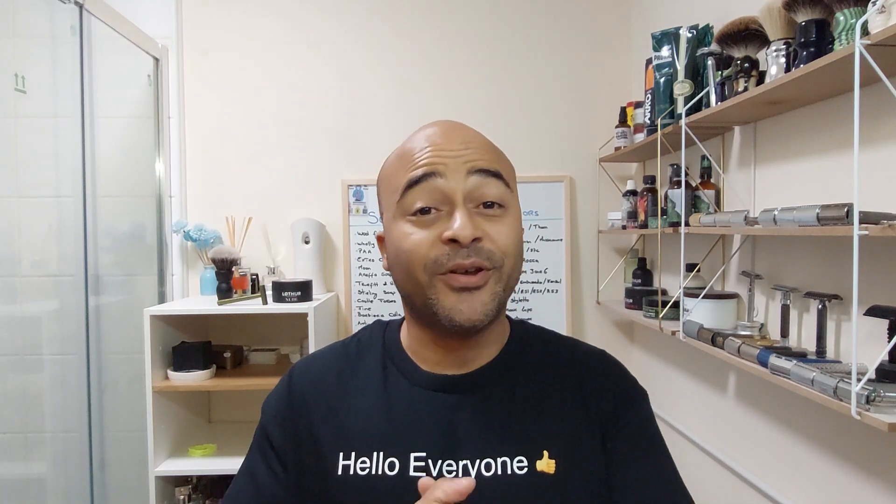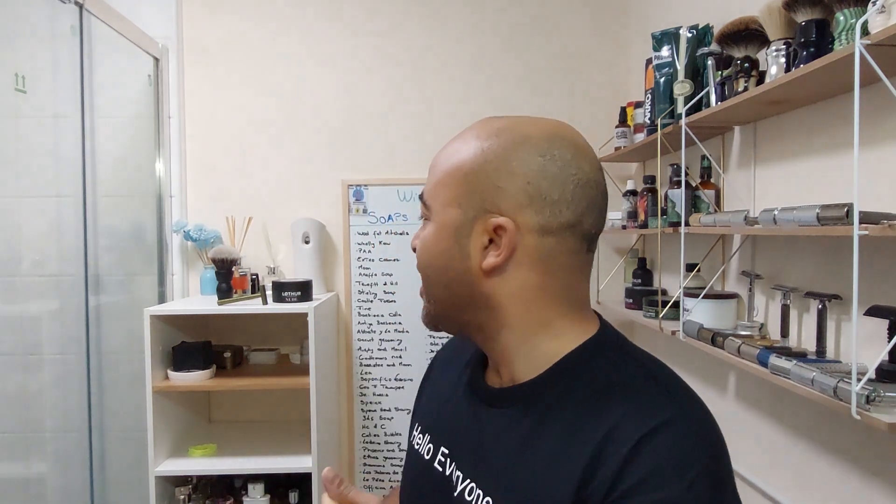Hello everyone, first of all thank you everyone that subscribed — thank you for the 1k subscribers. As promised, I'm gonna do the head shave.